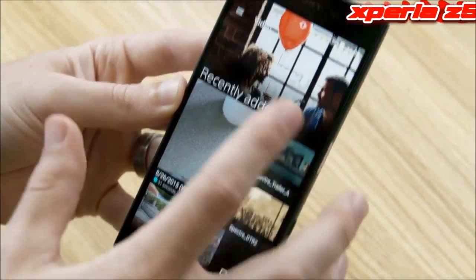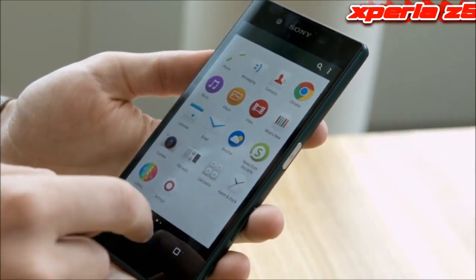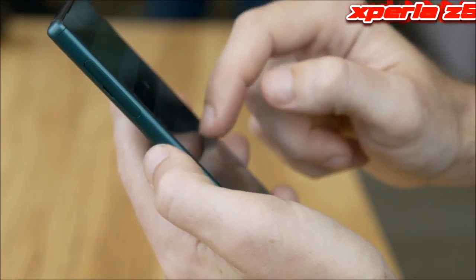In terms of core specs, there's still a 5.2 inch full HD screen, there's now a Snapdragon 810 processor, 3GB of RAM, 32GB of storage, plus a micro SD card slot able to take up to 200GB.